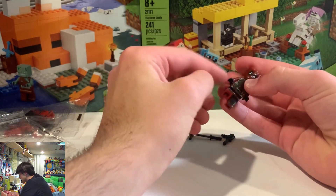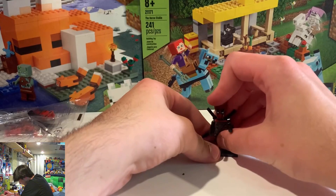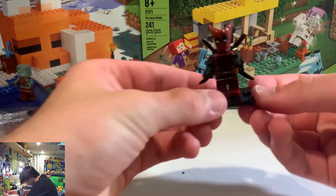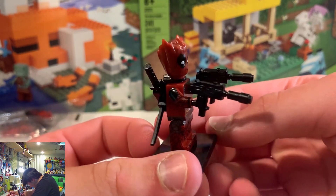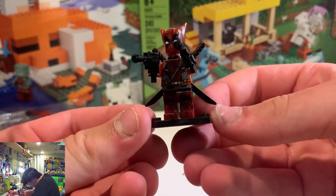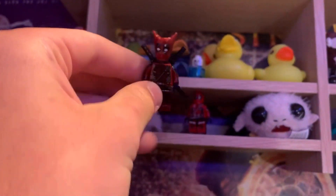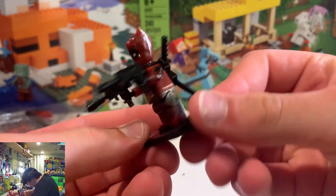Two little guns here. He's so stiff. So here's our minifigure — Deadpool Lego Groot. I think this is pretty dope. This is gonna look great with my other Lego Deadpool. This is so cool.